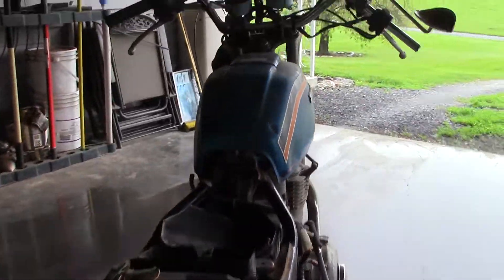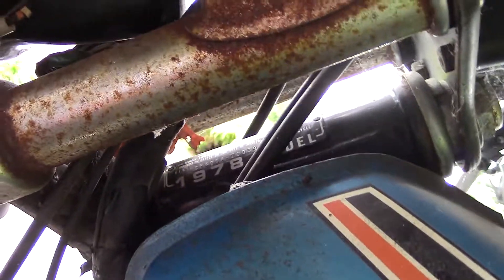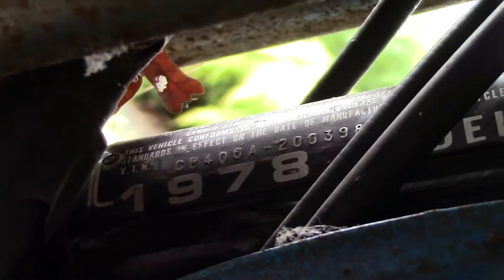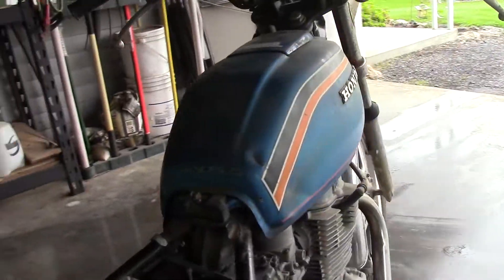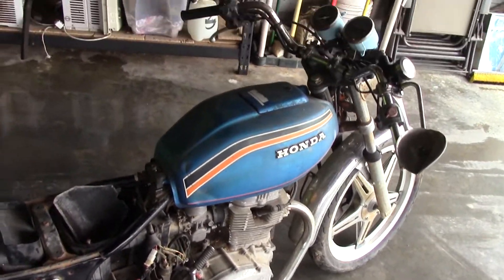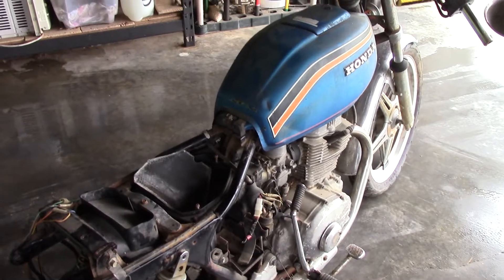Let me see what year this is — 1978. I kind of like the retro looking tank, to be honest with you. It's not in too bad shape; maybe I can just touch it up a bit and clear coat it. I kind of like the retro look.